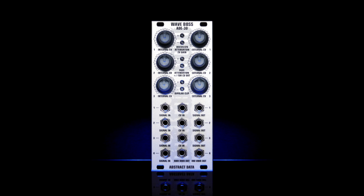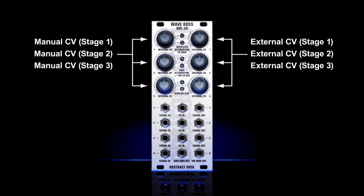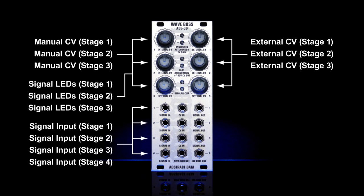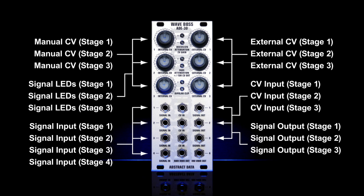The ADE-30 has an intuitive front panel layout working from left to right and top to bottom. At top left are the manual CV controls for each of the first three stages. At top right are the manual attenuation controls for the external CV input for each of the first three stages. Running down the centre are the dual LED indicators for these first three stages. On the bottom half of the module, on the left hand side are the inputs for all four stages. Next and to the right are the external CV inputs for the first three stages, and parallel to those, again to the right, are the outputs for each of the first three stages. The bottom row runs a little differently — the centre and right hand sockets are both outputs for the fourth stage.